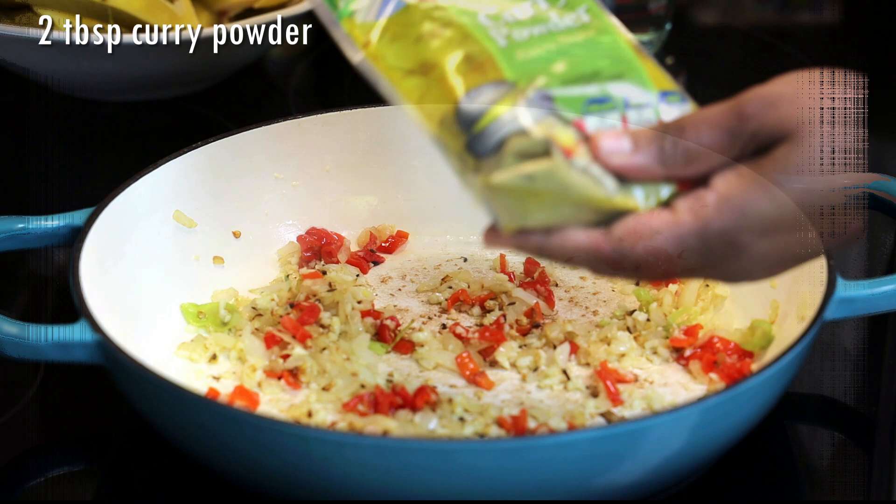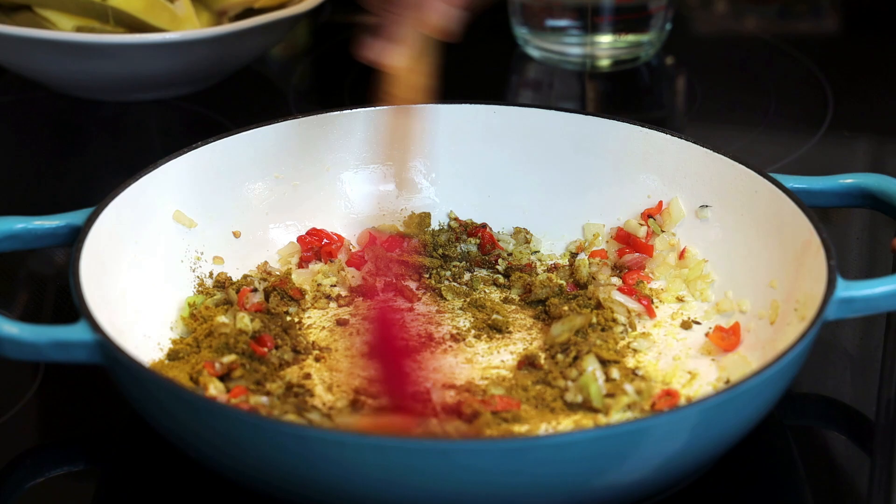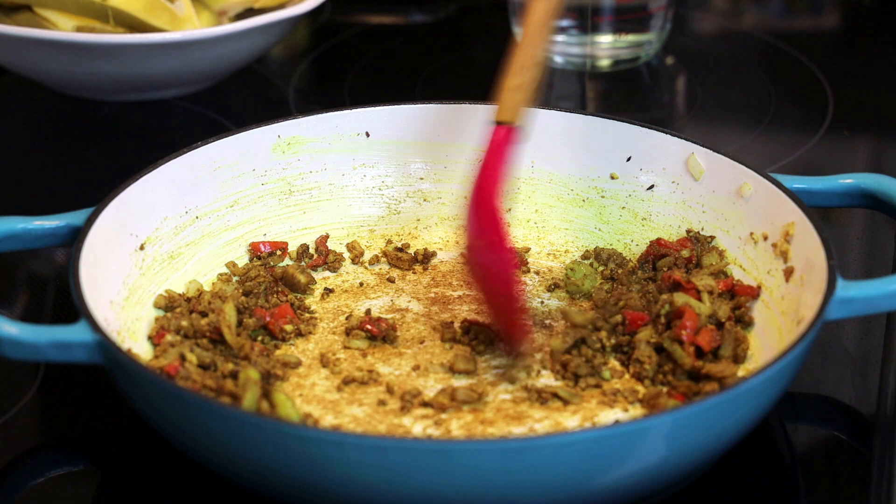Now it's time to add in the curry. I'm adding in my curry powder — I like using this mild curry powder from Rajapuri. You can also use the nine-spice curry powder if you like. We're going to toast this for about one minute until the curry feels grainy.